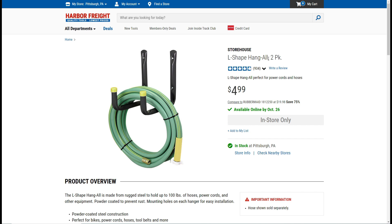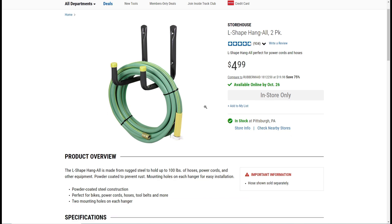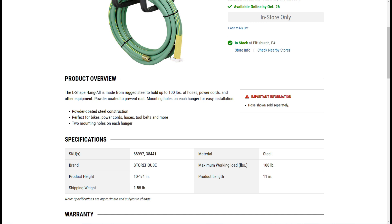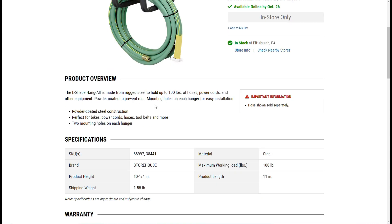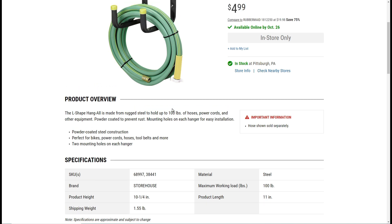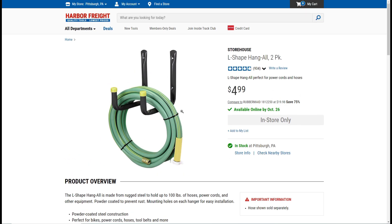On their website, search for 'L-shape hang all' — for just five bucks you get two brackets, which is enough to hang one door. They should be available readily at stores. If you scroll down, you'll see these are rated for 100 pounds. The doors weigh about 60 pounds, so that gives you confidence they're going to hold a door, and based on my installation they seem plenty sturdy.